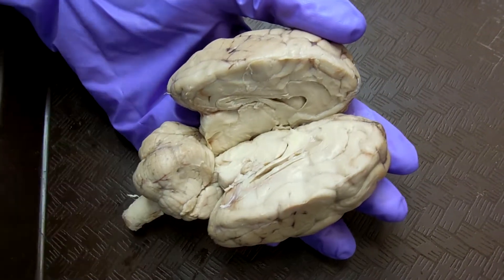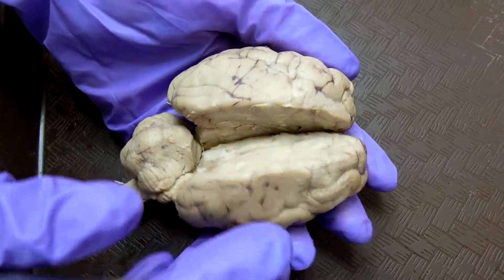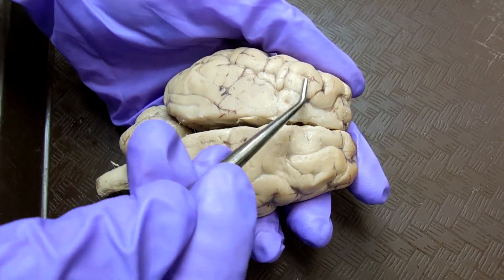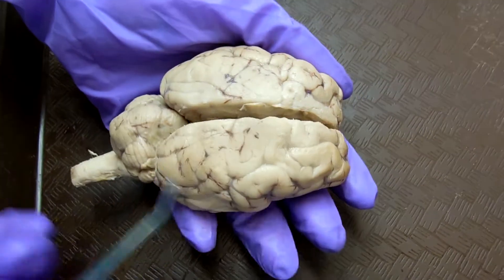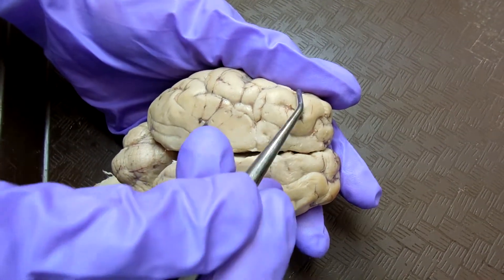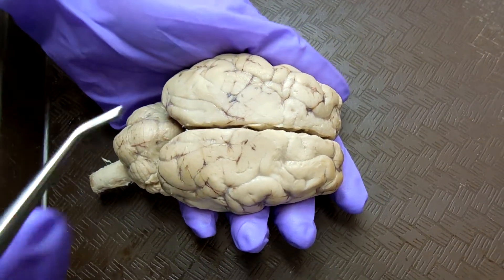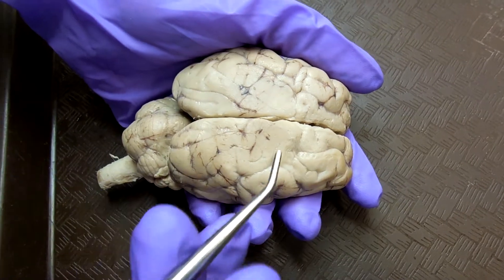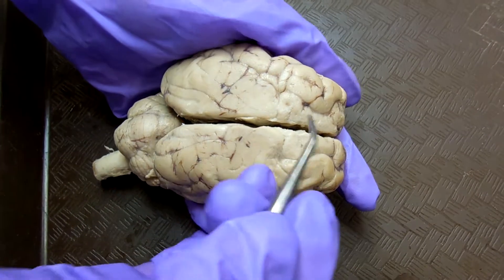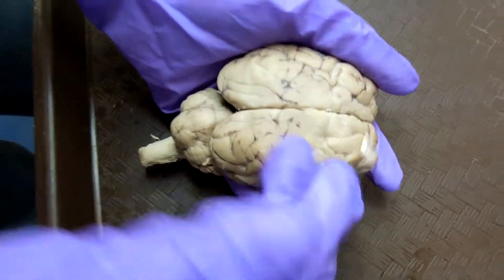The gyrus — that's the white part on top, and everywhere. The darker part, or the sulci — the longitudinal cerebral fissure is what separates the hemispheres into two, so the line in between.